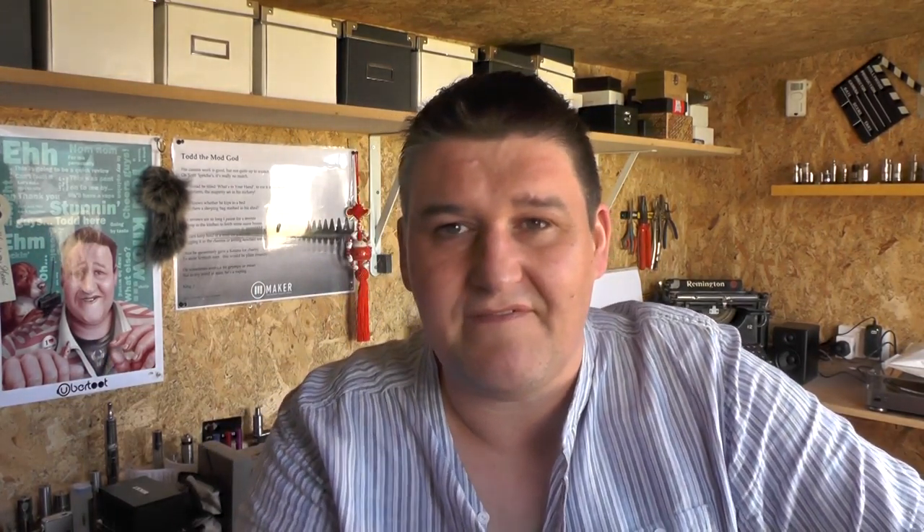What have I been vaping today? I've got the Vector — sorry, let me turn that noise off. The Vector is from the same guys that made the Vulcan. This came to me from Vapenporium, and it's not a cheapy — it's £49.99.